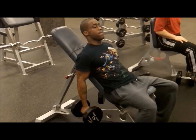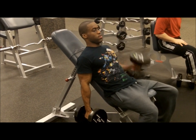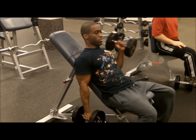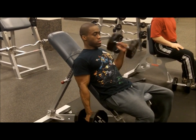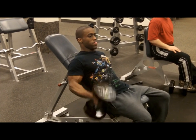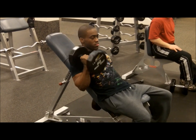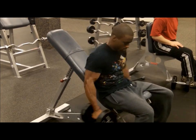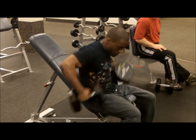After this we go straight to the dumbbell bicep curls. I like to stand up because I don't want to get into swinging my body too much. You can see me swing a little bit here as the weight gets heavier, but I do manage to keep pretty good form. I start off with the preacher curls sort of mixed with the standard bicep curls with a twist at the top.